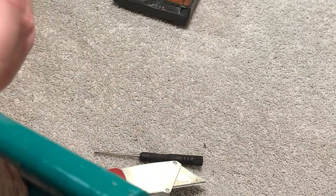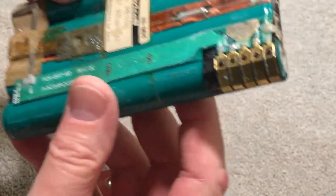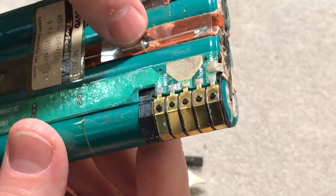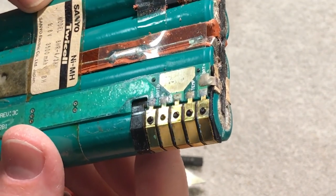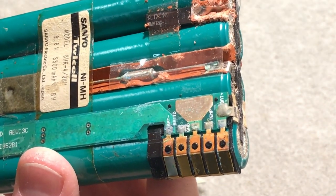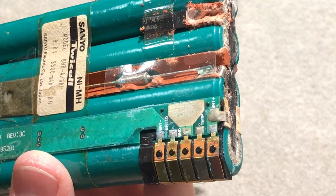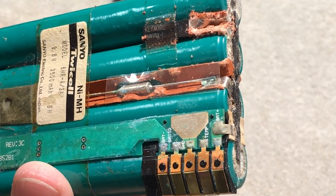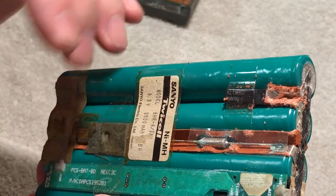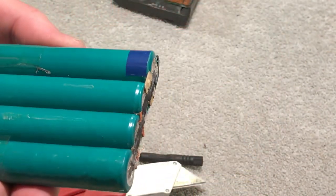Now I have to do my research. The cells look like they're wrapped in almost cardboard. The name of it is Sanyo nickel metal hydride pack — model number 8HR-4/3A, 9.6 volts, 3500 milliamp pack. So this outputs 9.6 volts. They're very, very corroded up here, but that's what they look like.